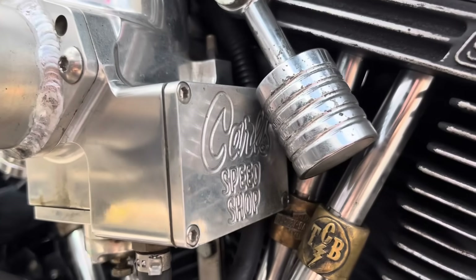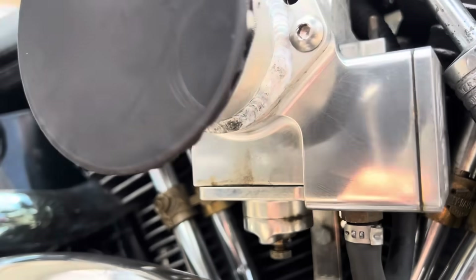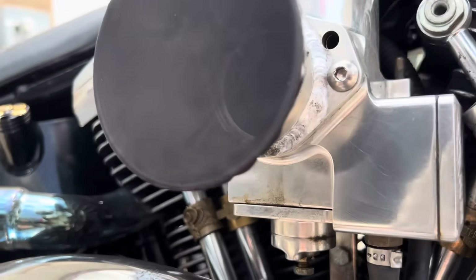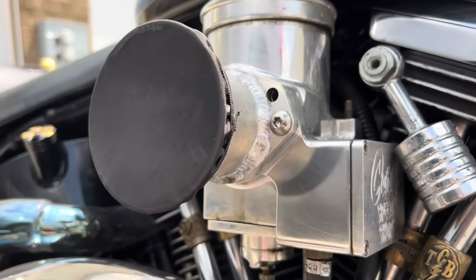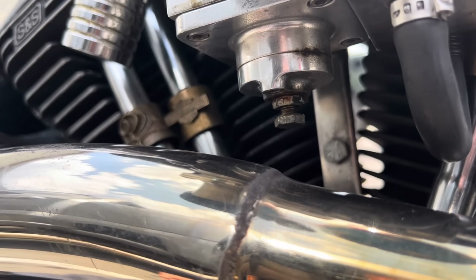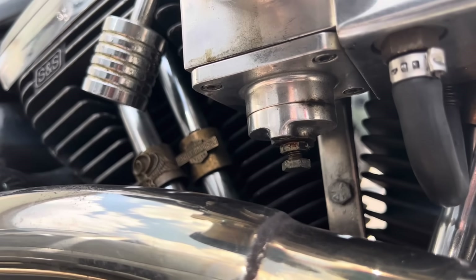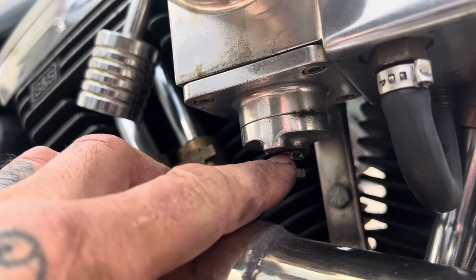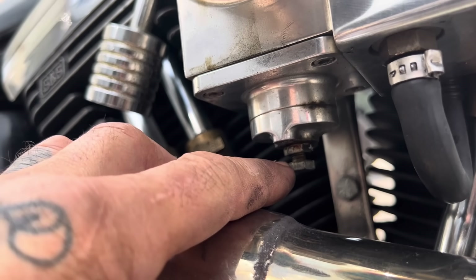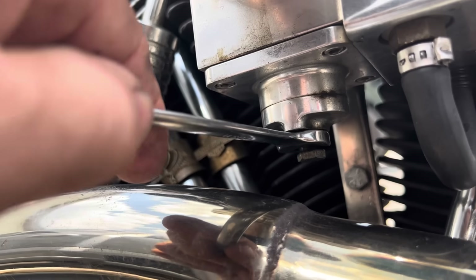The Carl Speed Shop Typhoon carburetor is basically a CV carburetor — constant velocity carburetor — which means it has a variable venturi that allows a constant velocity of air to move through the engine. It's really a big billet aluminum SU carburetor. I'm going to lean the carburetor out a little more — there's only one adjustment on the carburetor, right here on the bottom. This nut up here is a jam nut, and to lean the carburetor out I'm going to turn this bolt on the bottom in, which is going to raise the seat that the needle rides in.